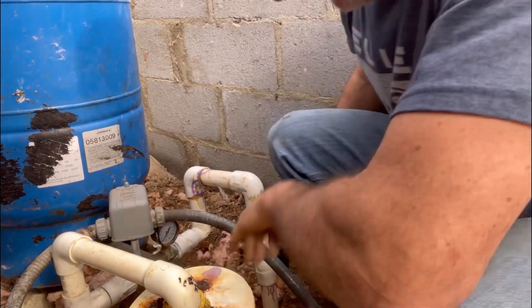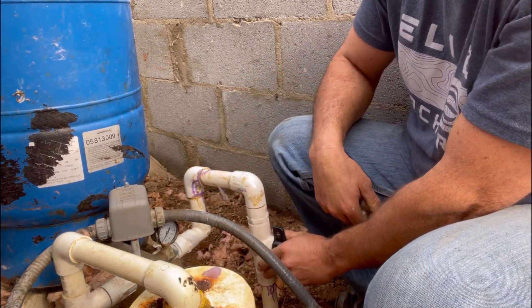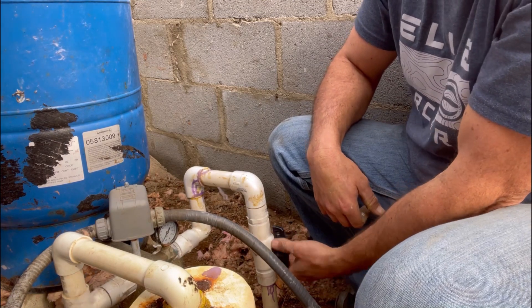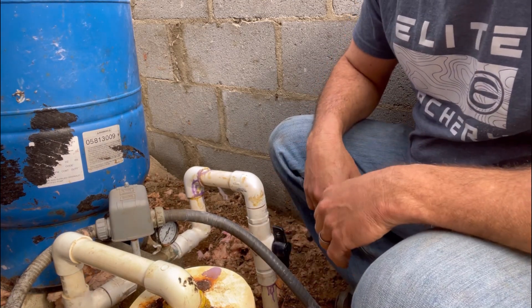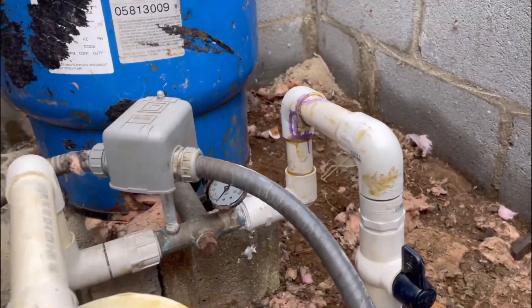Check for leaks. No leaks. All right, that's good — all fixed and no leaks.